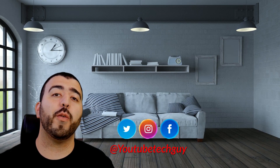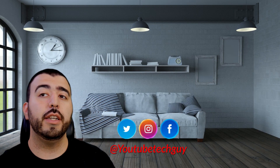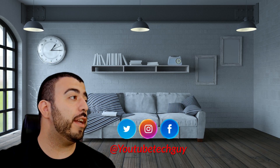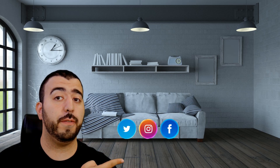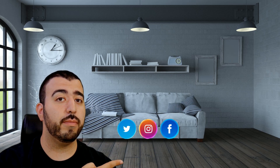Let me know which laptop I should review next in the comments below. Thank you so much for watching. This has been RICKY, the YouTube Tech Guy. If you liked the video, go ahead and subscribe, follow us on social media, and check out our latest videos. Thanks again.